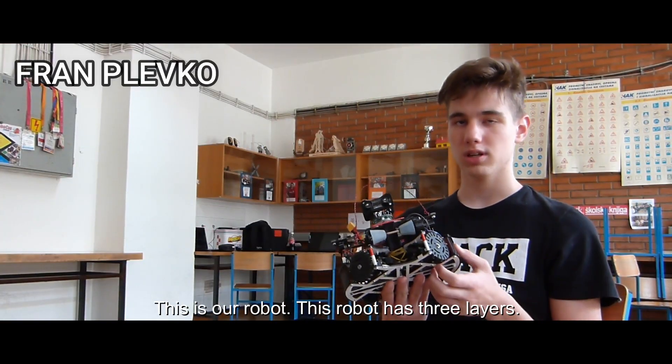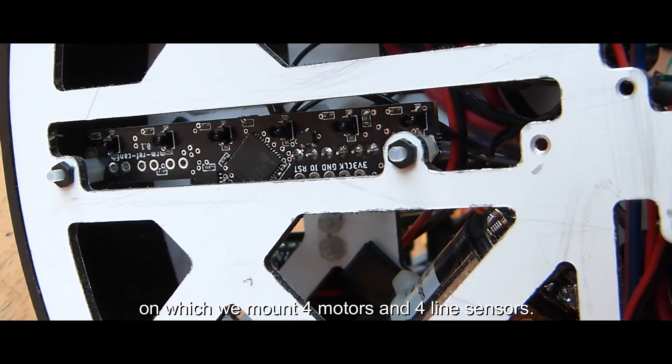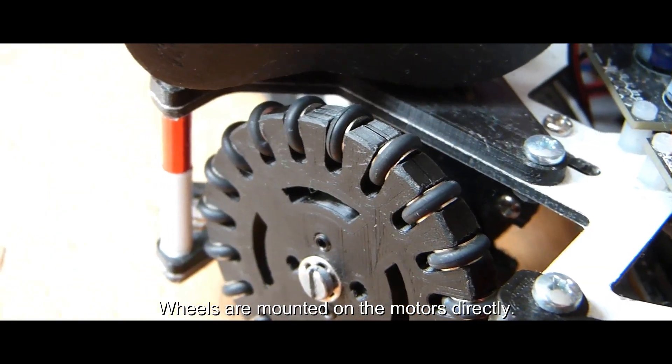This is our robot. This robot has three layers. On the first layer we have aluminum chassis on which we mount four motors and four line sensors. Wheels are mounted on the motors directly.